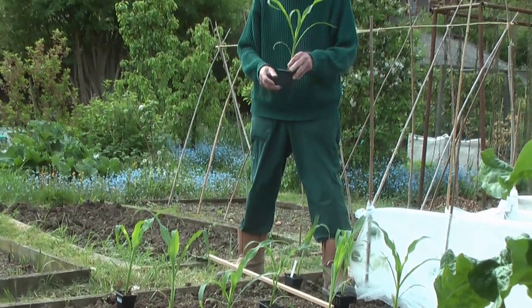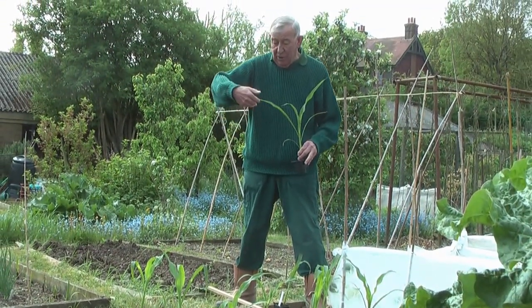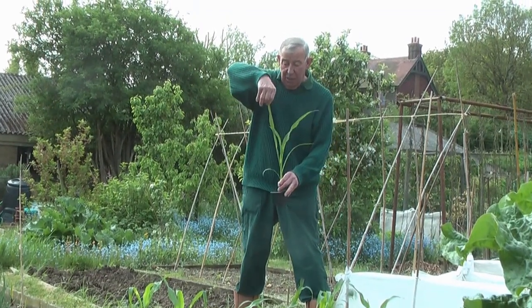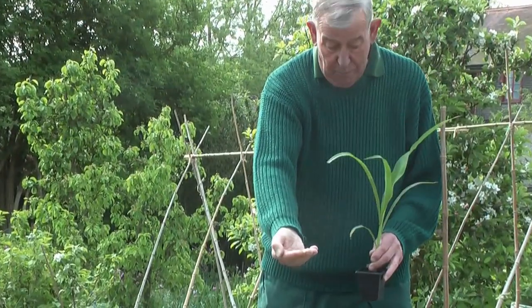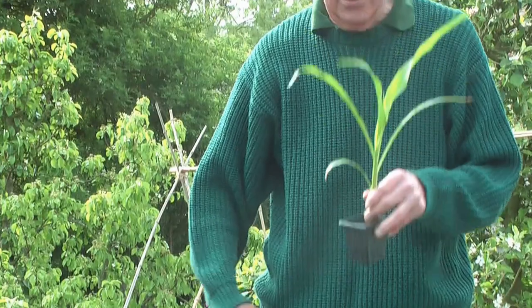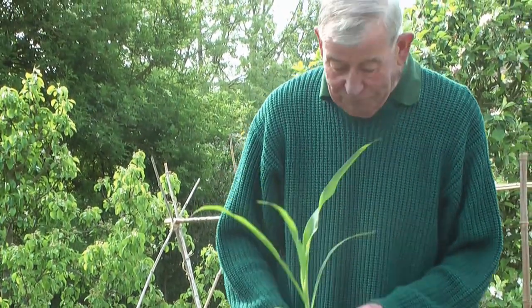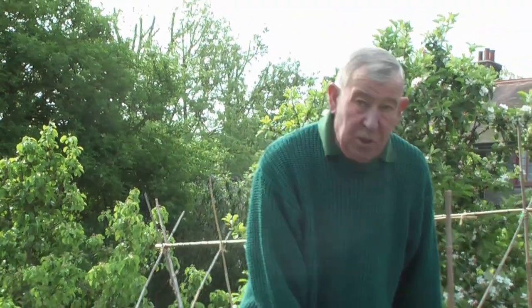One other thing I think I've mentioned many times — when you plant these plants, make sure they're nice and firm in the ground. The way to do it is when planting, just do that. If the plant doesn't move when you tug the top, you've done the job. If you pull the plant up, start again.